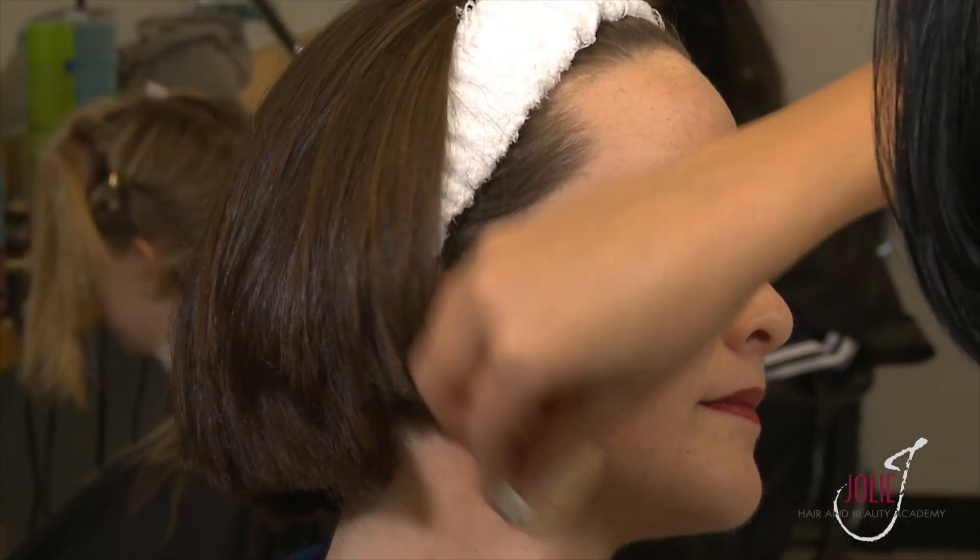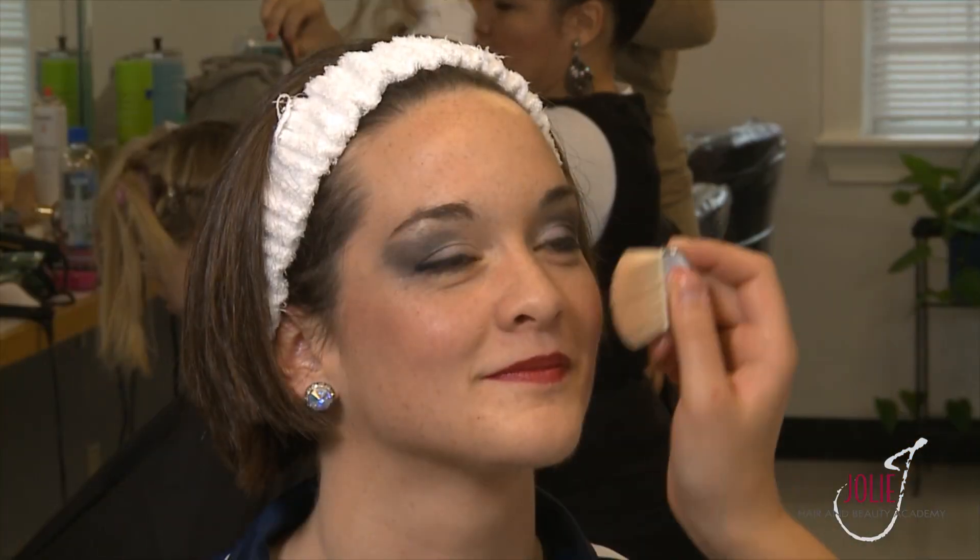We're going to do our final step in the makeup application — putting on the setting powder. That's going to set all the makeup in place for her. Ashley will start that now, and this just blends everything together. Now that she's finished applying the translucent powder, you can see our Armourette is all ready to go have her hair done, and that will be the end.